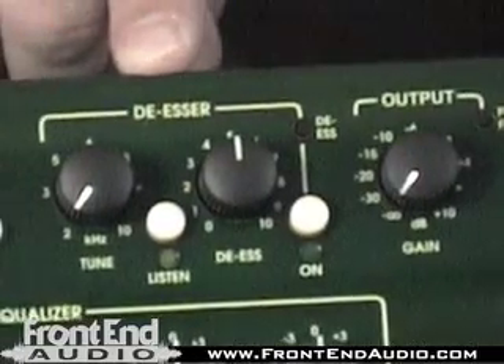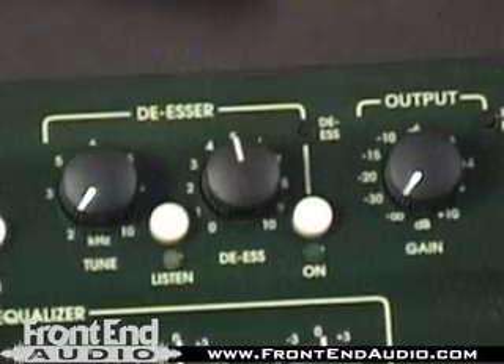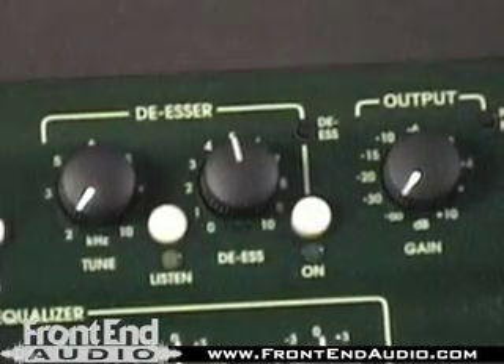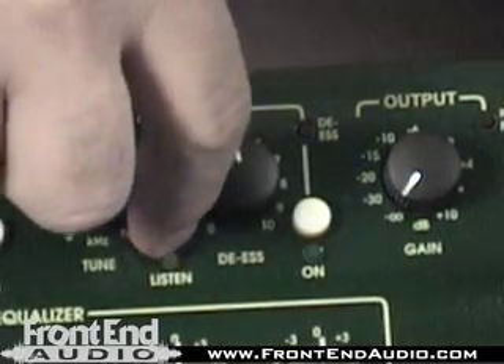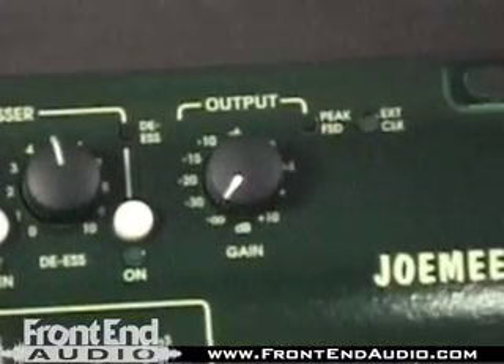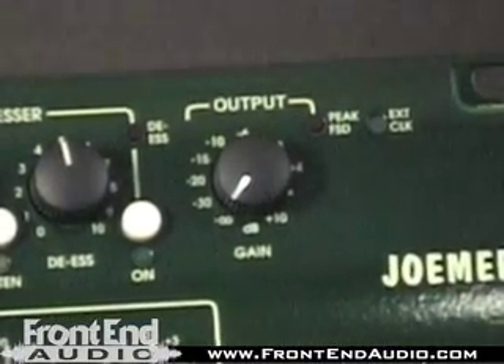The de-esser circuit here — we're able to tune it, find the frequency range, and set the amount of de-essing we want to occur. To further help you, there's actually a solo circuit available so we can only listen to what the de-esser is doing, find those S's and T's, knock them down a little quicker and easier, and get right back out. It's switchable in and out of the path as well. Everything can be brought in and out of the path however we desire, and we have make-up gain after all of these.